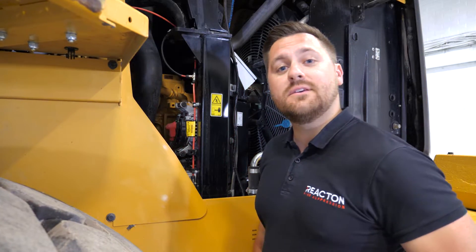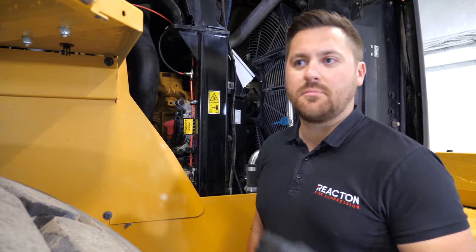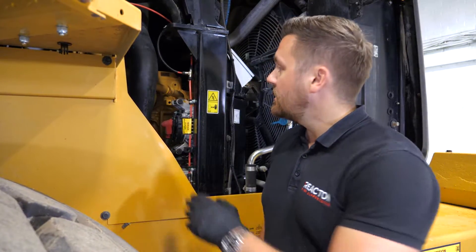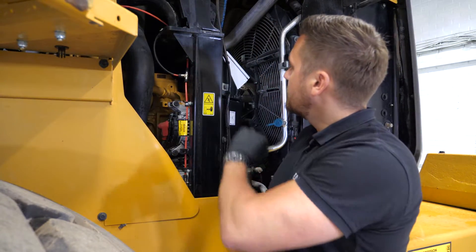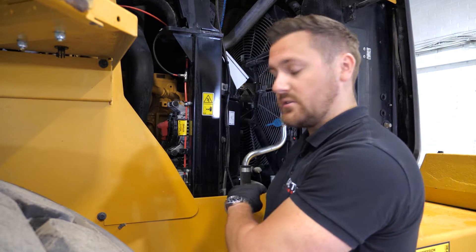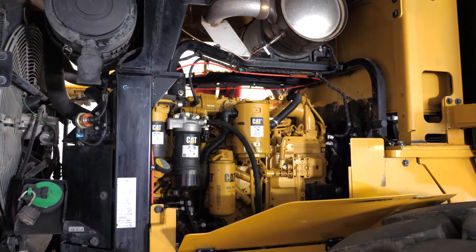What we have behind me is a React-On detection tube. This is routed around the engine bay to be able to provide your detection. What we have is three T's in the line here — one of them is going off to the in-cab, one of them is going to the battery isolation, and then we continue on throughout the engine bay.